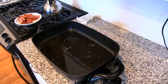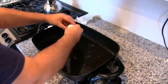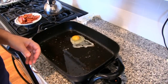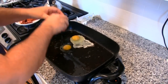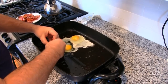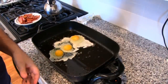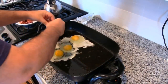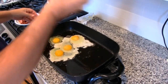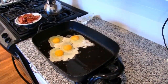Let's take our eggs. Got one there, got two, got three. Make sure that you try to put them where most of the bacon grease is located. And here's the last one here. That's going to cook up for a few minutes.